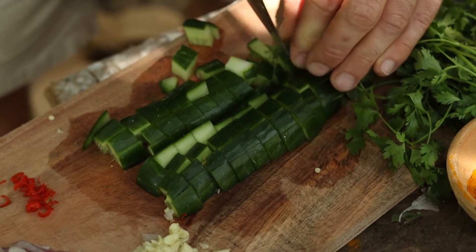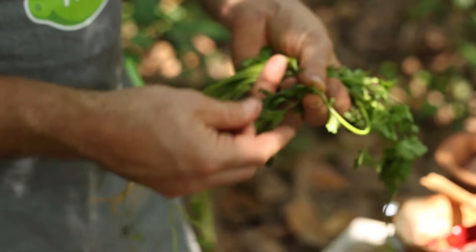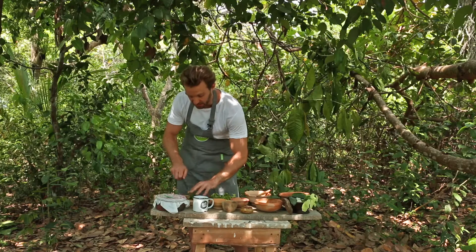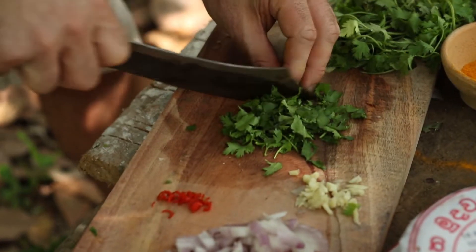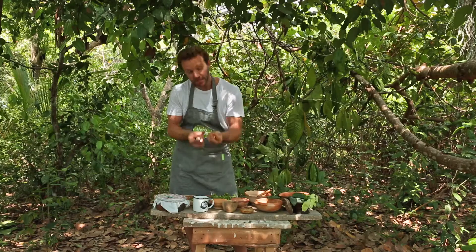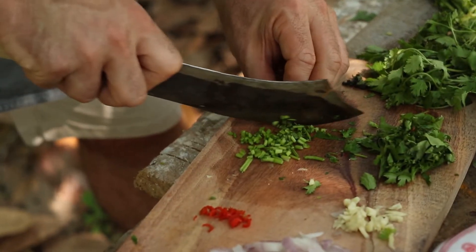Put your courgette to the side, then you want to separate the coriander leaves from the coriander stalks. Once you've separated them, roughly chop the coriander leaves, then take those coriander stalks, fold them in your hand, and chop them up quite finely as well.